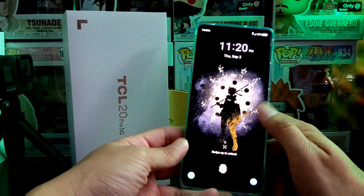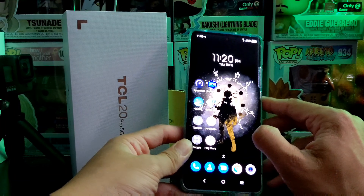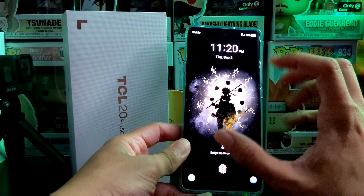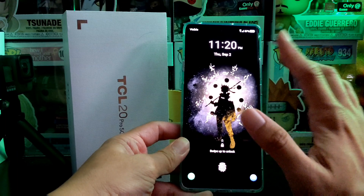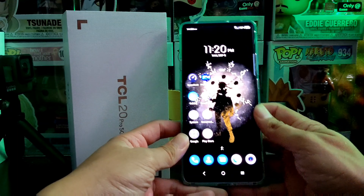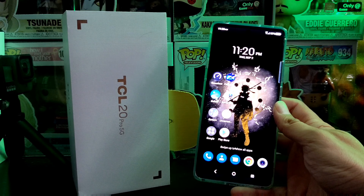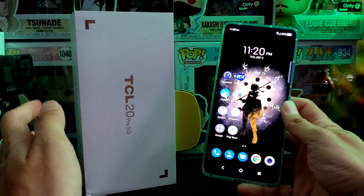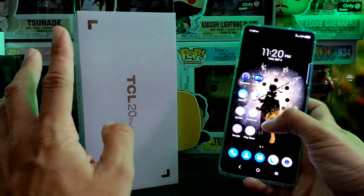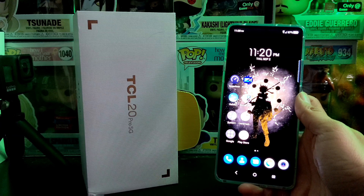Face unlock I'd rate probably a 9 out of 10 — it's a lot quicker. It really depends on your environment, inside or outside in the dark. It does have a feature where it will brighten the screen if you're in a dark environment when it's not picking up your face. If you have any questions about the TCL 20 Pro 5G, leave them in the comments. I'll have a full review and a gaming video coming soon. Mike from BTEC Reviews signing off — thanks for watching!